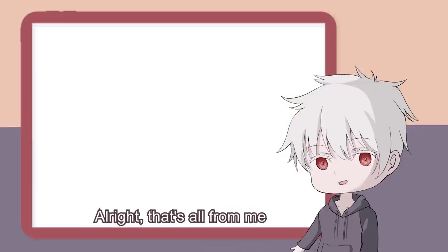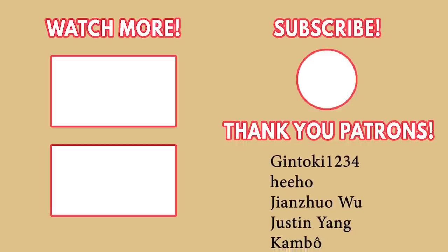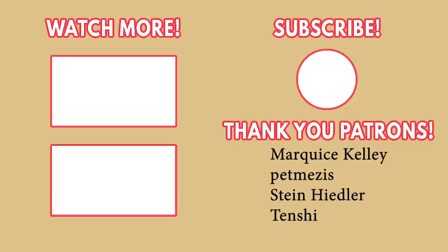Alright, that's all from me. Ja ne, Kohais! See you next time. Bye!